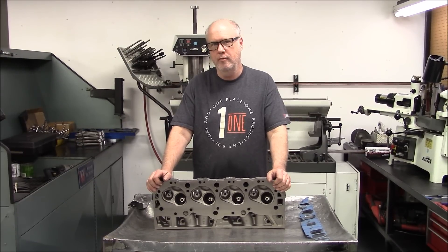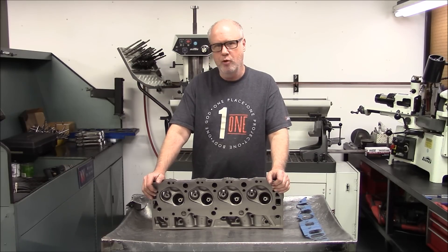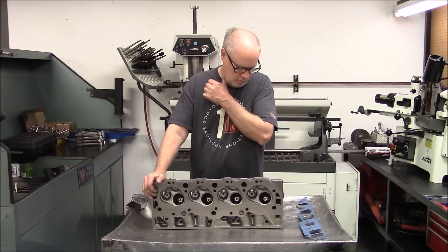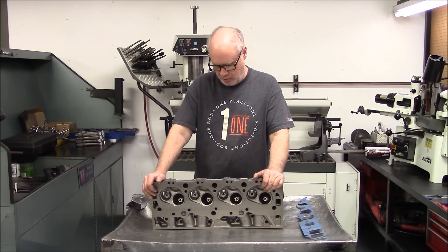Mark from VortecPro, video number 11. Today we're going to get into the cylinder heads and the modifications we're going to make. We're going to show you how we've prepped the heads, and we're going to flow test these heads stock, then CC the combustion chambers and intake and exhaust runners so we can get a good baseline of what this head started out as.